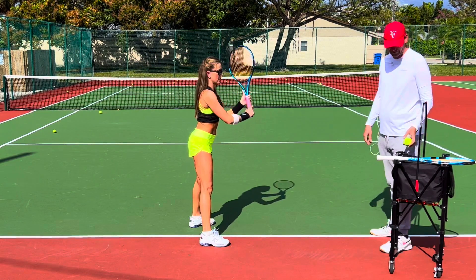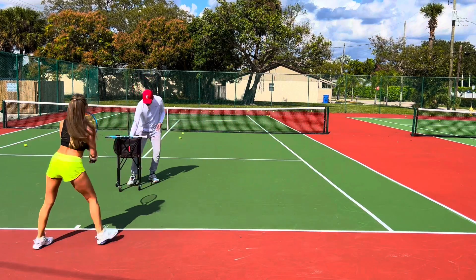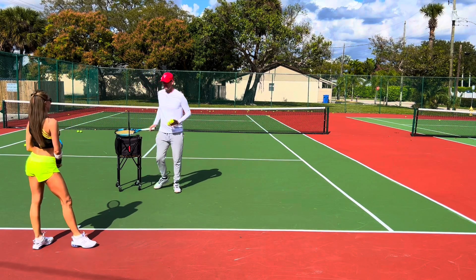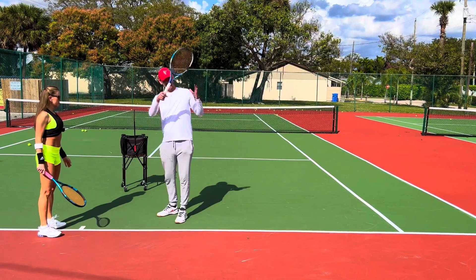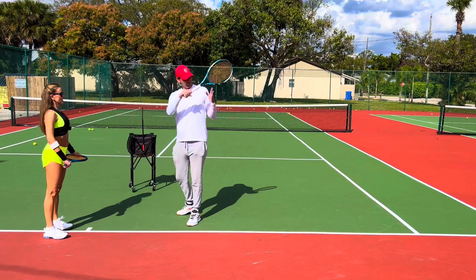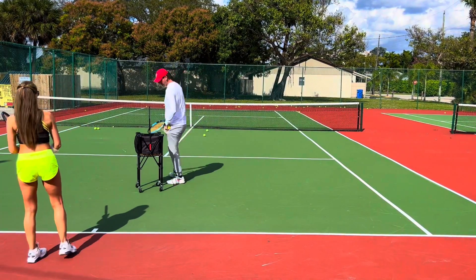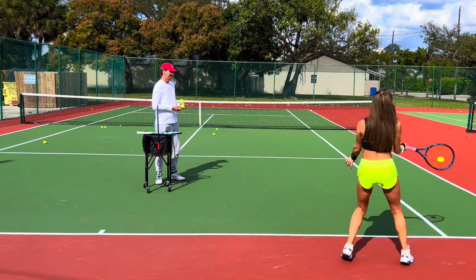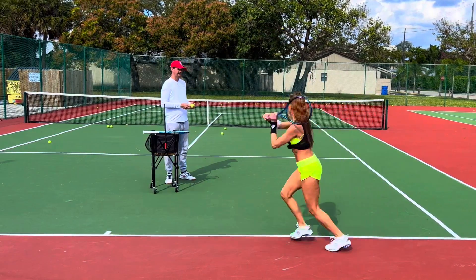Beautiful forehand! Now on the run, same thing — you start right there and finish it all. Make sure you finish all the way here. You can, when the swing is completely done, put the racket in your other hand like this. It's not that you're trying to catch the racket out here — you're just going to tuck this arm and place the racket in your hand and grab it. You're already doing this a little bit; I've seen you do it even in your match, but I want you to be a little bit more conscious of it.